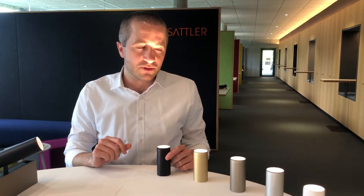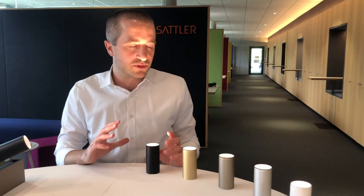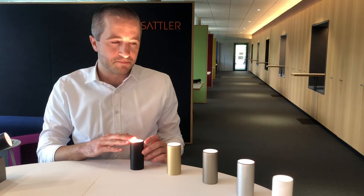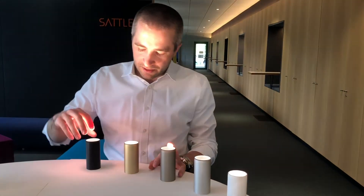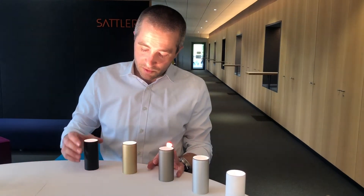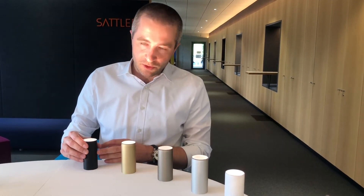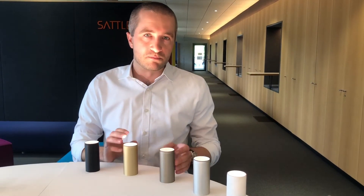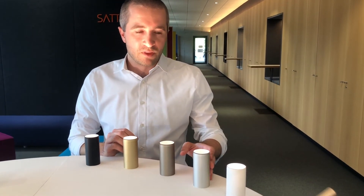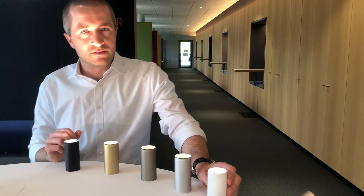I'm going to show those finishes on our last version, called Evolution Ceiling — a direct ceiling mounted version. The finishes we have are aluminum brushed and anodized in black and champagne gold, in brass and in silver. And if you want, you can also get it in white.